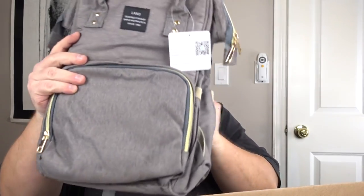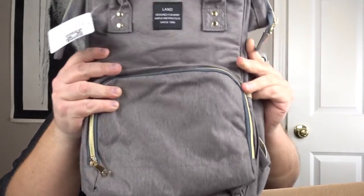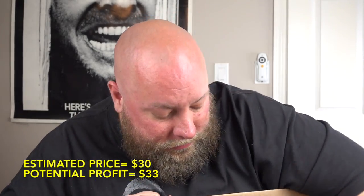This one's in an Amazon poly bag but also has its own factory bag. Brand is Halo VA — 'always the best, engineered for baby, simple and practical.' Looks like a backpack, probably for baby formula or a breast pump. Brand new with tags — probably $30 to $40 right there. Can't beat that.